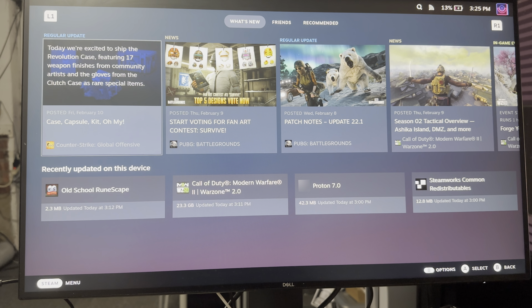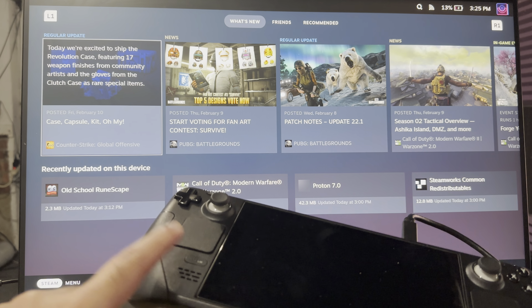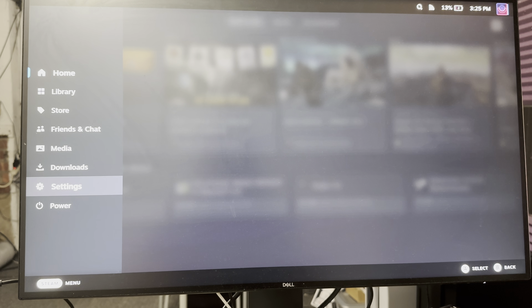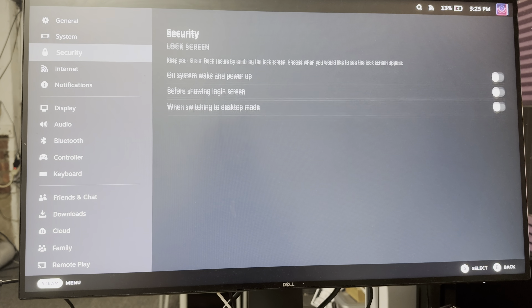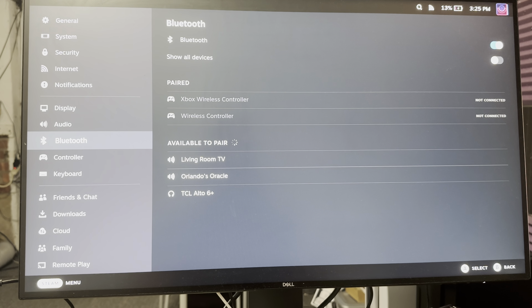So the way this works is once you have your Steam Deck on a monitor, TV, or whatever, connected from here directly to the Steam Deck, you want to go over to Settings, and in Settings you want to go over to something called Bluetooth.